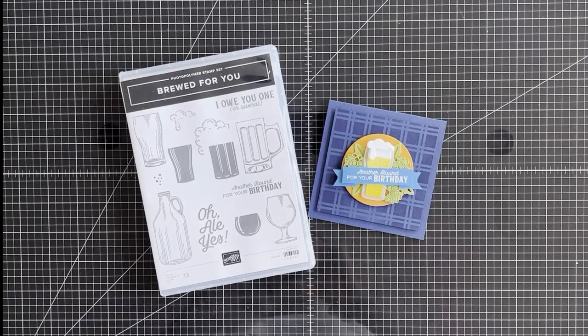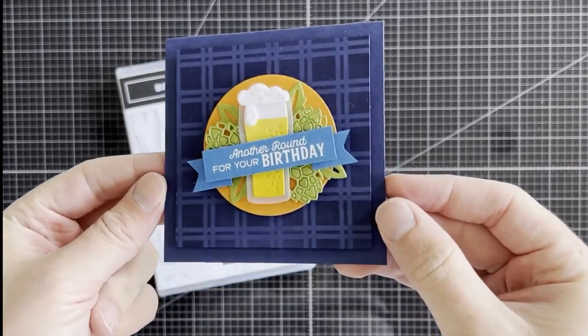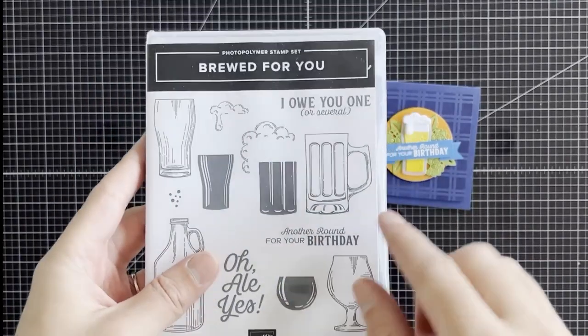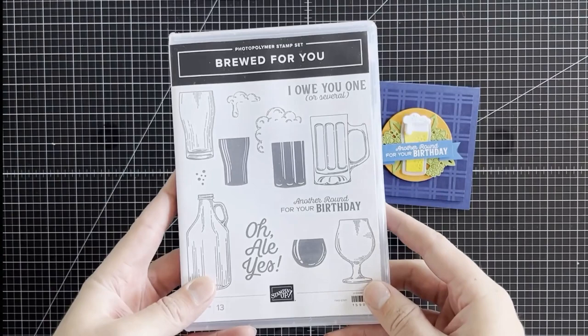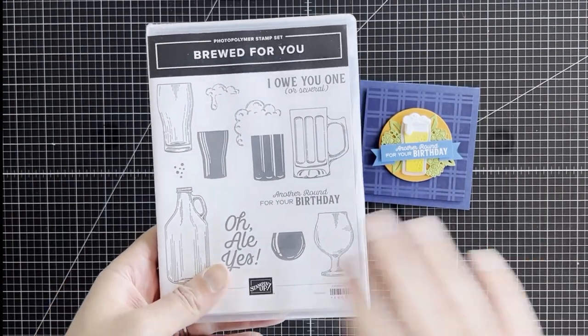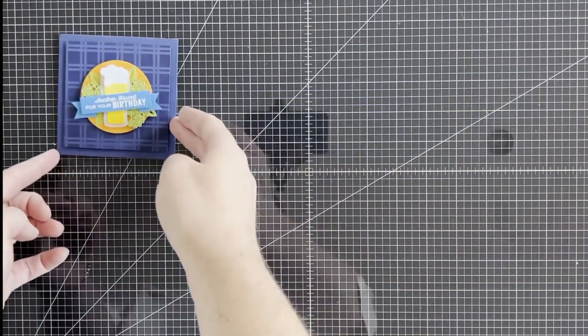Hi everyone, Martin here from martinsmayhem.co.uk. I hope you're all well. Today I'm going to be demonstrating this little 4x4 note card using the Brewed for You stamp set and coordinating dies. It's a super fun stamp set — something I was a bit unsure of initially but I love it towards the end. So let's get started.